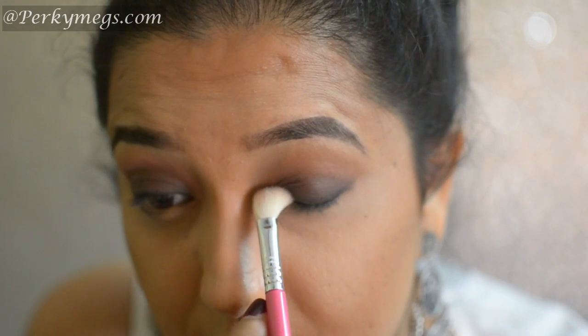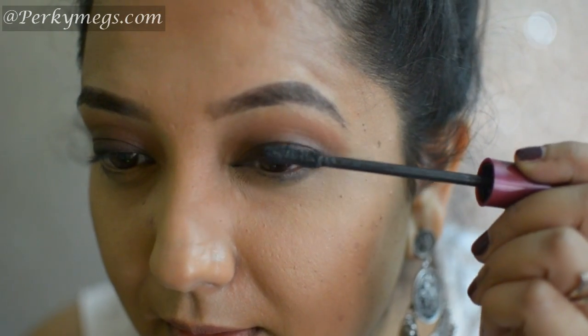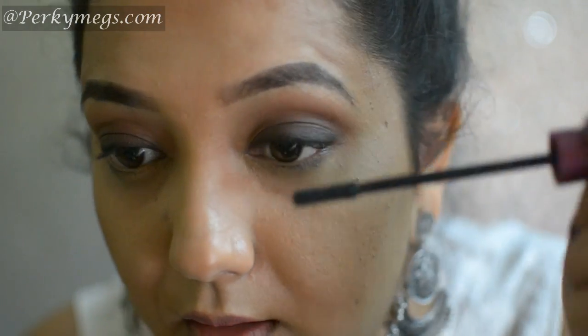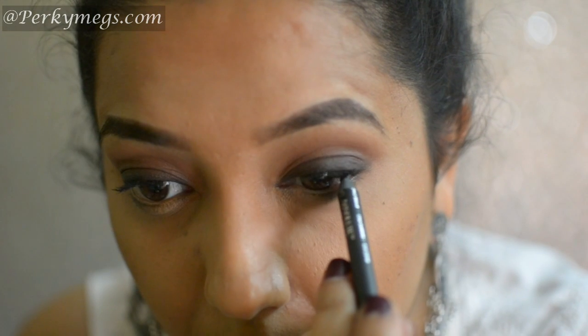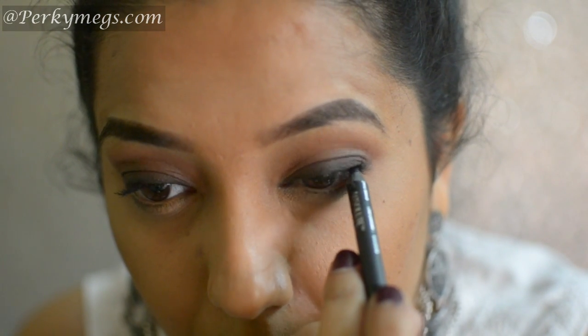Now I'll blend further — this is the last step and then I'll apply mascara. This is Oriflame mascara, and then I'll tight line my upper waterline with this Lakme Absolute Kajal. After this I'll apply false lashes — I have used Huda Beauty lashes in Jade today.